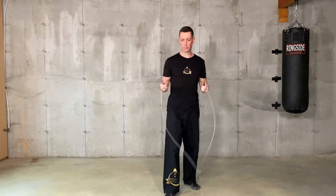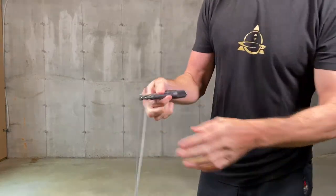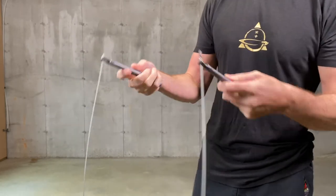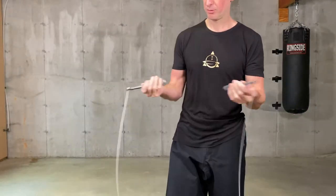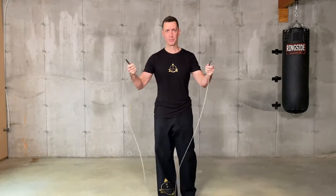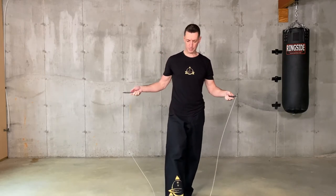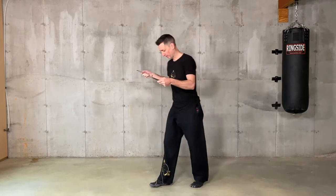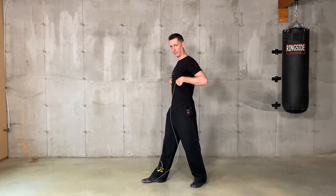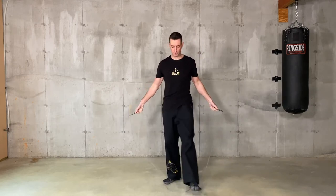For the skipping rope round, I suggest you get a really good skip rope — that's the one I use, it's a Rogue. You can use any brand; you can find them on Amazon or anywhere online. Make sure it's long enough. Many people have a too short skipping rope. When you step on it with your front leg, the handles have to be above your nipple line. If they're underneath, it's too short — it has to be quite long, longer than what most people think.